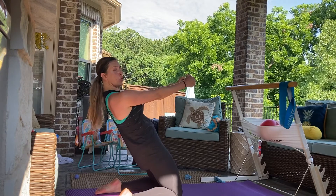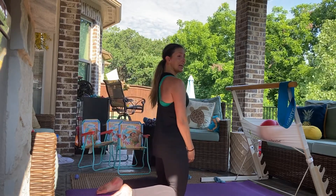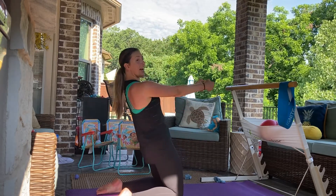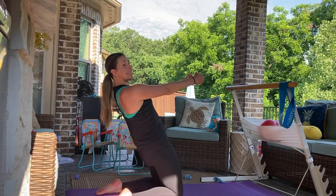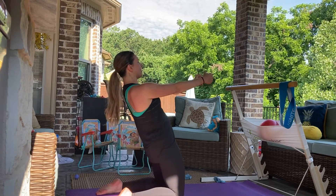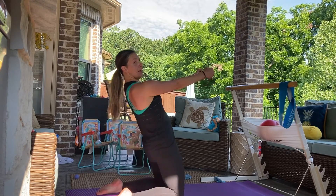Two more. Two. Belly in tight. And one. Now take it and hold it back right here. My shoulders stay. I drop my butt. Drop it. Lift it. Drop. Lift.